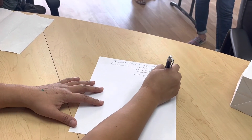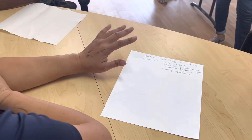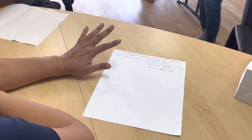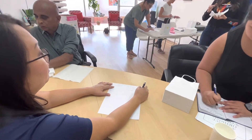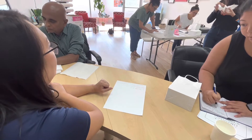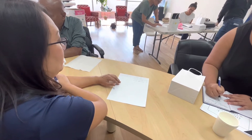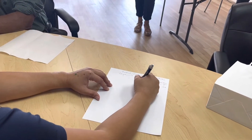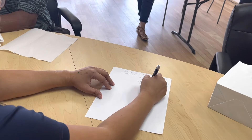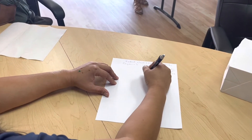MP joint replacements are going to be really an RA patient type of thing. Another indication is MP collateral ligament reconstruction.